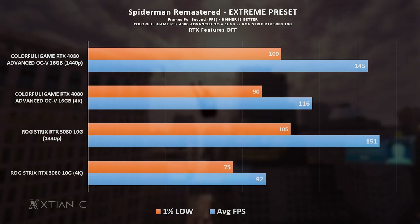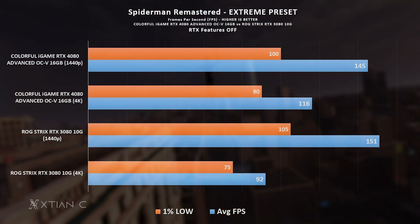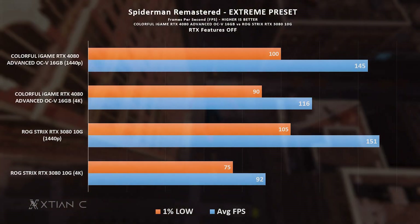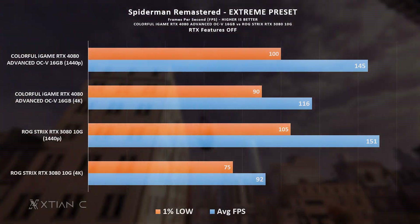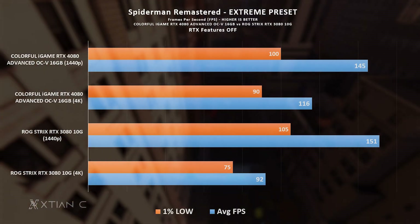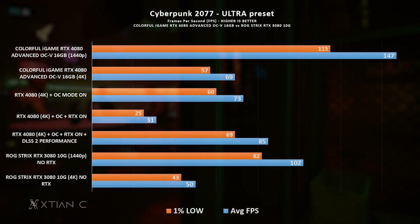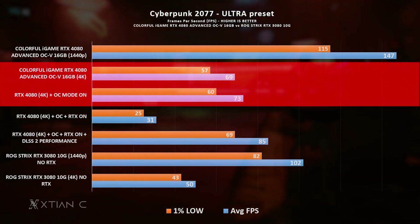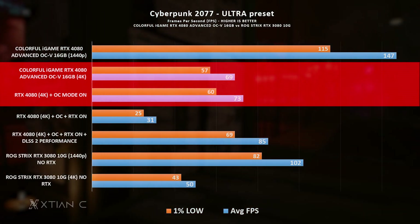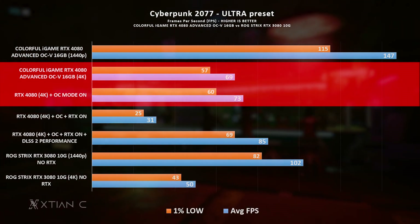Spider-Man Remastered shows only a minimal difference versus the RTX 3080, and I think this is because the game itself is already very demanding in terms of graphics, so the leap in FPS on native rendering is not that large. Testing the one-click overclocking mode in 4K on Cyberpunk 2077, we got only a few FPS boost — around 3 to 4 FPS. However versus the RTX 3080, the difference is still noticeably larger especially at 1440p.